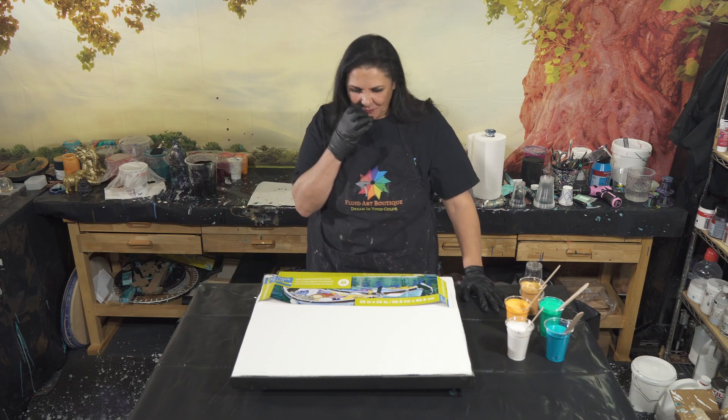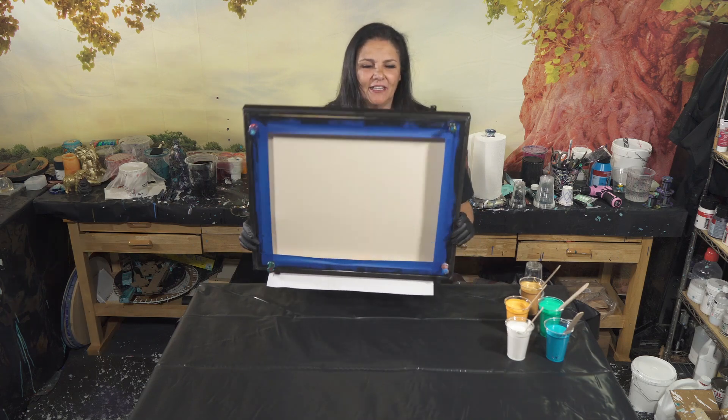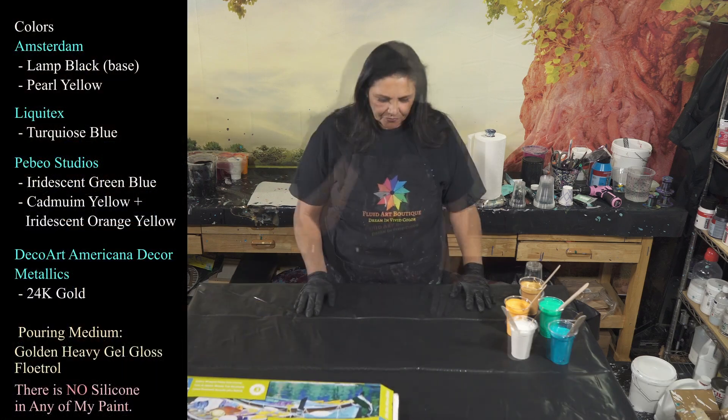Let's go ahead and get started and I'll show you my colors. So that's a 20 by 24. It's been taped and pinned and I have painted my sides and edges with my base coat color, which is Lent Black or Amsterdam.